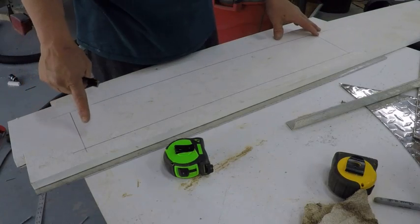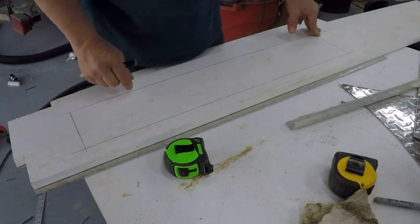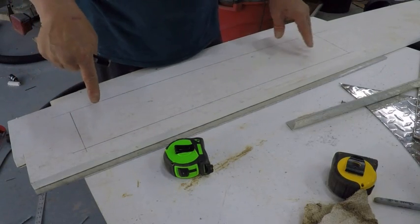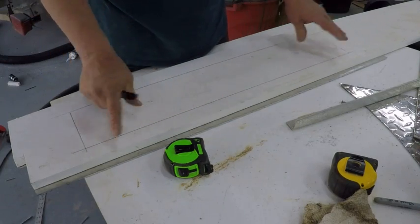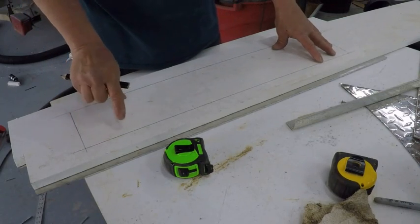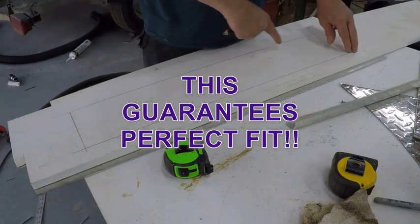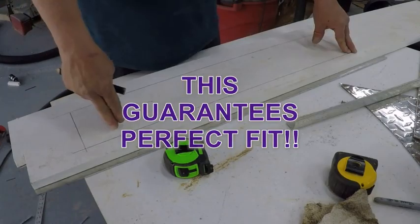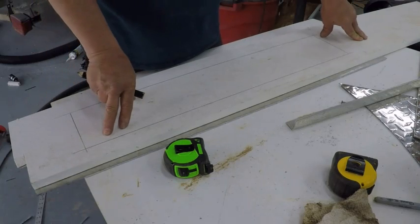Now that we've got the door marked out, all we do is take our skill saw and plunge cut it. Since I'm using diamond plate on the other side, I'll cut this whole thing out with the aluminum on the other side. That way when I'm done, the aluminum is the exact size of my door. It'll already have the eighth-inch margin all the way around it because the saw blade takes out an eighth of an inch, so you kill two birds with one stone.